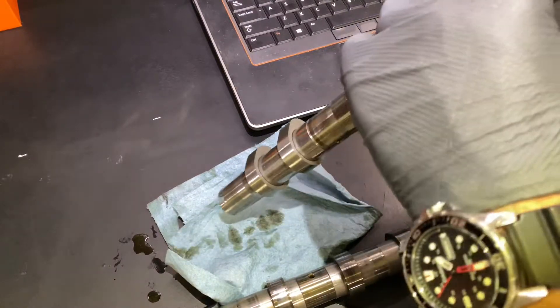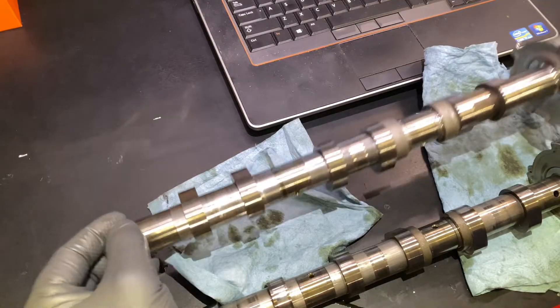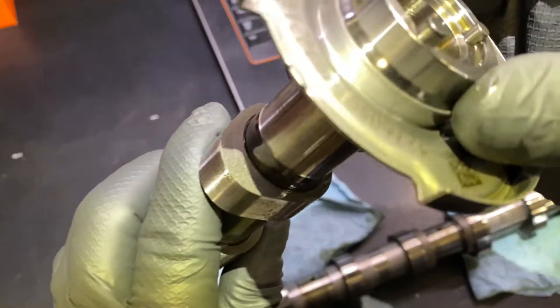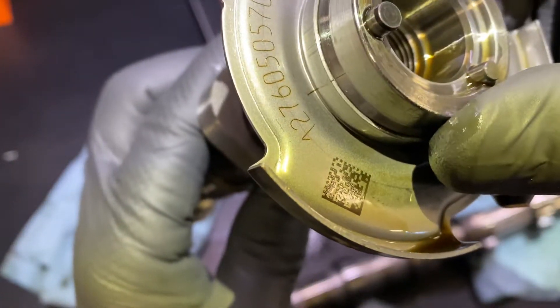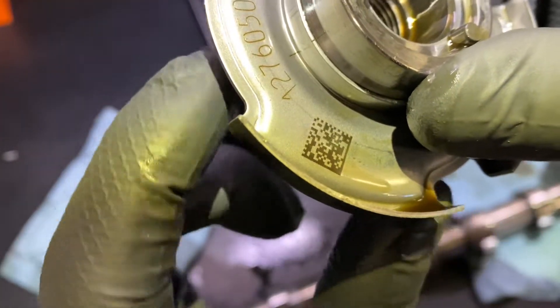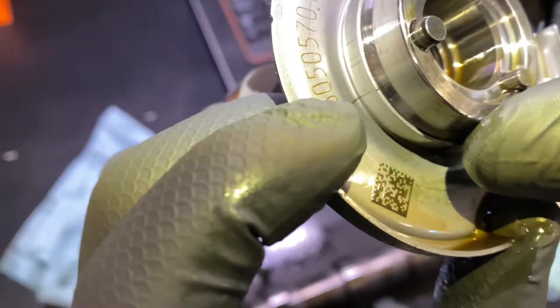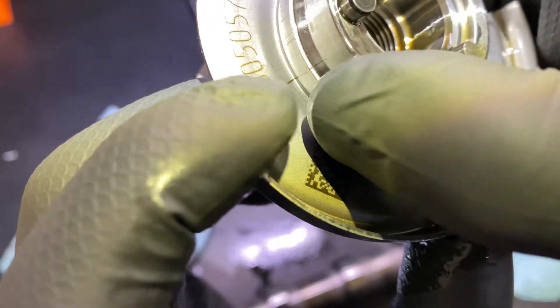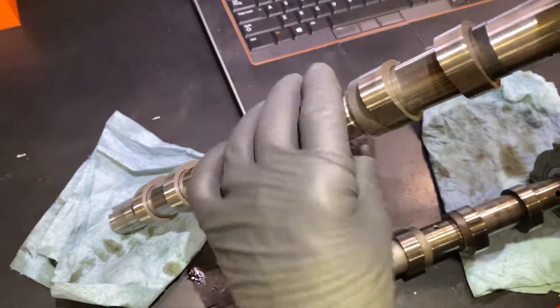I have these camshafts here from the M2769 engine. For the etching on the camshaft, you can see the etching right there — one mark is on the camshaft and one is on the tone ring. This indicates that the tone ring has not moved, so this camshaft is good.